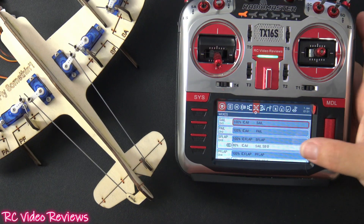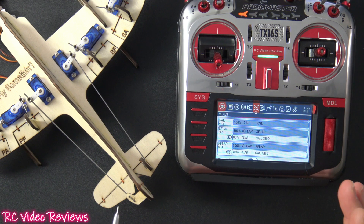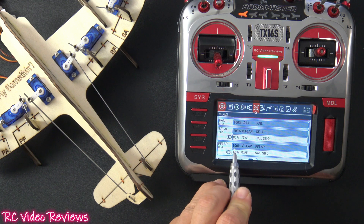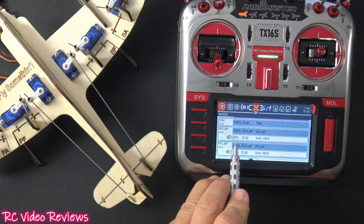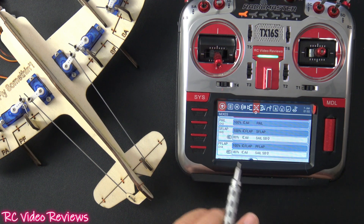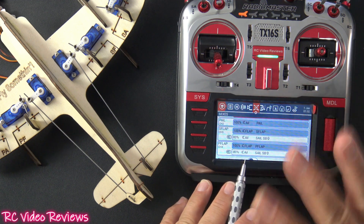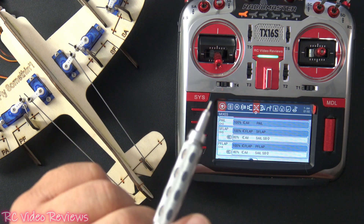One last item: don't be afraid to play around with your rates. If your control surface is not moving the way you expect when you apply the mix, don't be afraid to invert that sign. On my port flap, the aileron mix is negative 80, and on my starboard flap it's positive 80 — I did that just to get the correct movement once I activated high rates mode. That's all I've got for today — take it easy and go fly something.